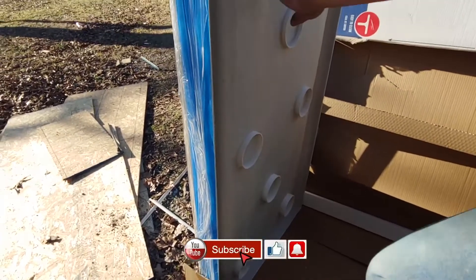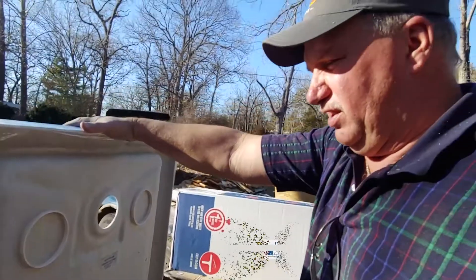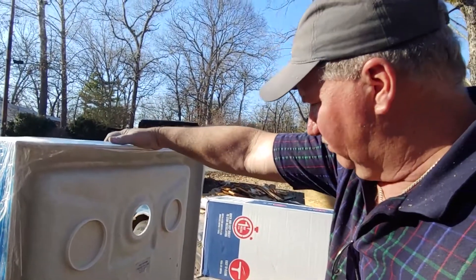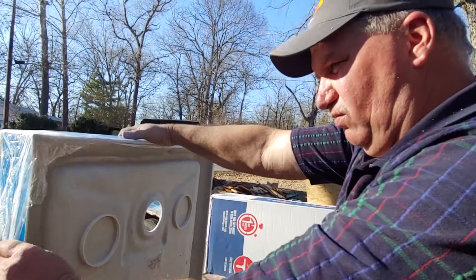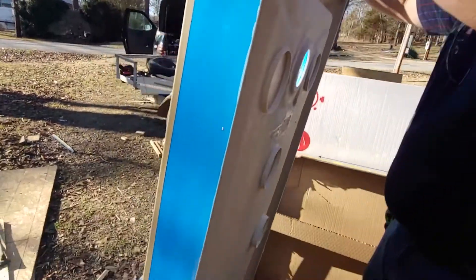We've got some ports right here, so you're not going to be gluing it into place — you're going to be screwing it into place to the walls around it, most likely.